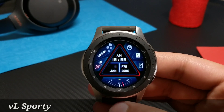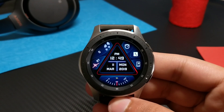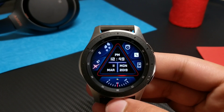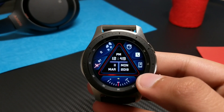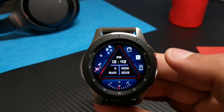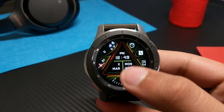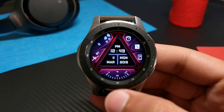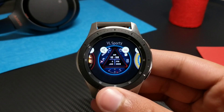The last watch face from VL Watch Faces is VL Sporty. It has a very unique and beautiful-looking interface that I've never seen on the Galaxy Apps or any other watch face. You have your digital time in the center displayed in a triangle, and at the bottom you have your date, day, year, and month. The battery percentage is present at the bottom in meter form. The watch face also has shortcuts: pressing here takes you to the phone finder, pressing here takes you to the phone dialer. Tapping here will change the color of the watch face, with a variety of color options available.